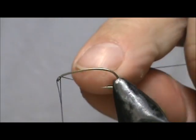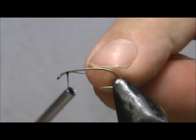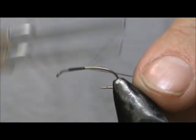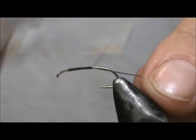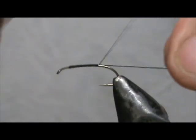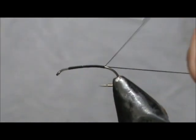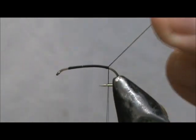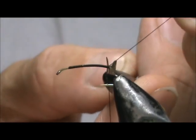We're going to use black thread and we're going to attach it in front of the eye, or in back of the eye, and we're going to take it to the rear of the hook. Hold that at a 45 degree angle and put one wrap right next to the previous wrap. Go ahead and trim off the excess.